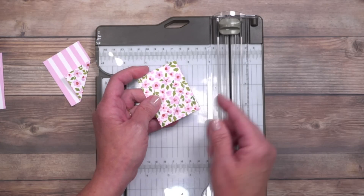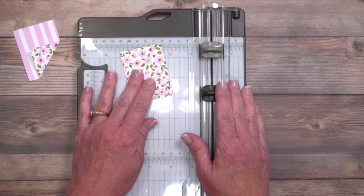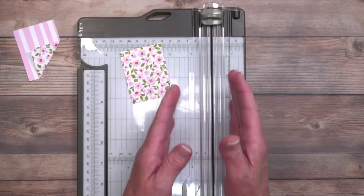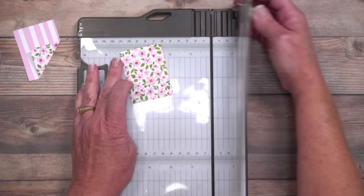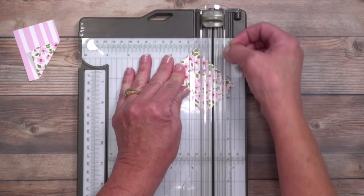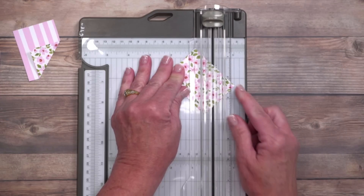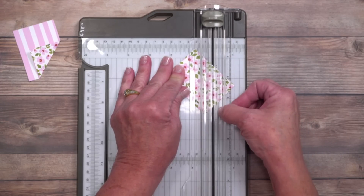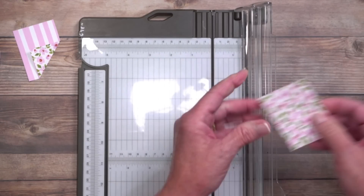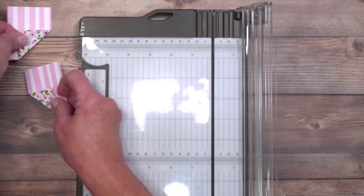I'm bringing in my paper trimmer — not for cutting, but to use the scoring tool. There's a cutting blade and a clear track, and I can look right through that track to align the pencil mark to the dark area underneath, which is the cutting and scoring track. I'll align it as precisely as I can, then score. After scoring, fold it back just like the first piece.